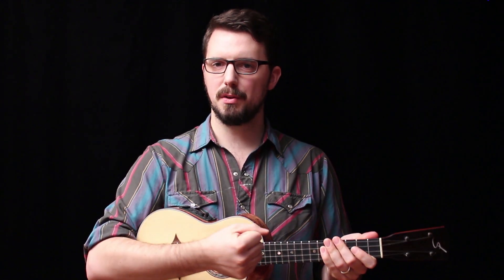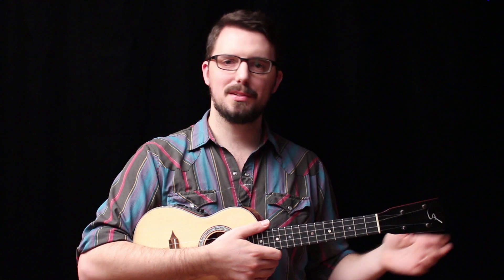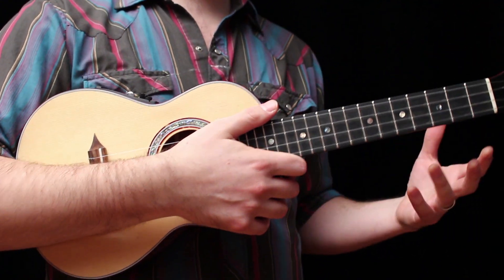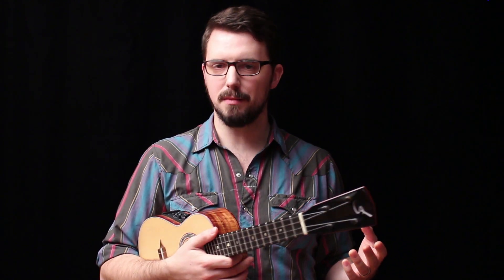The danger here is that you're going to press too hard — pull in too hard on that lower bout of the instrument. If you pull that ukulele right into your armpit, what happens to the other end is it springs out in front of you like this, and the ukulele ends up fighting against you when you try to change chords.